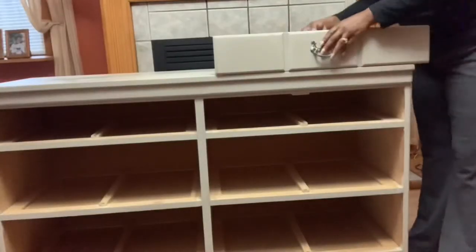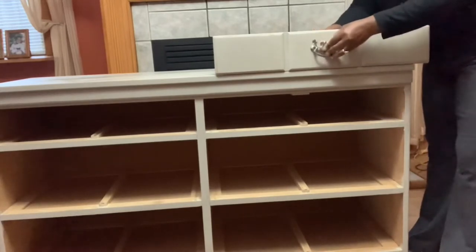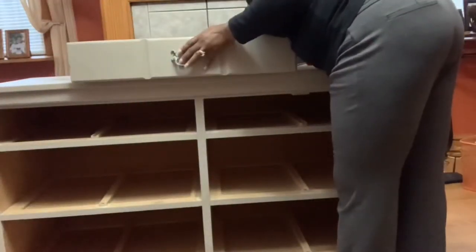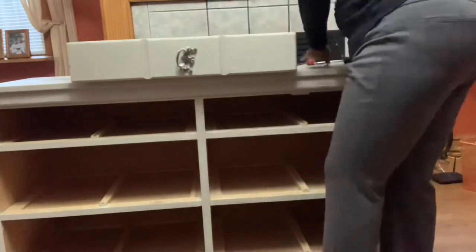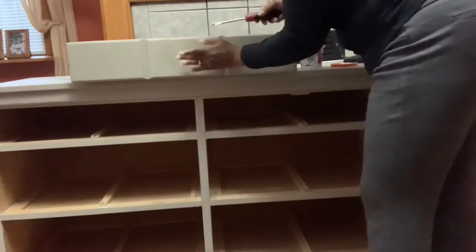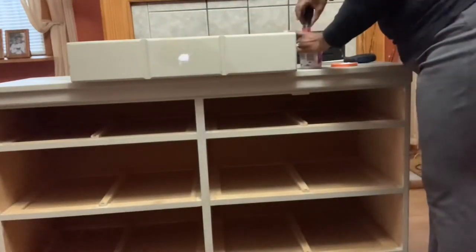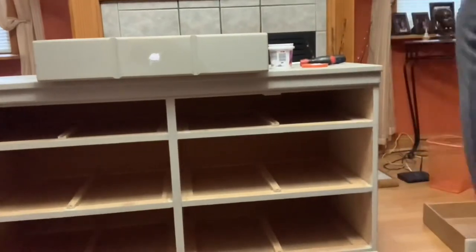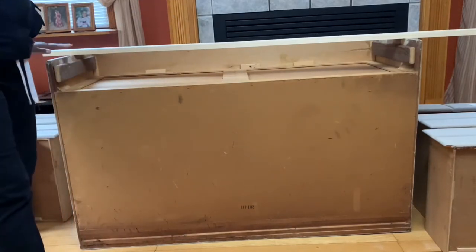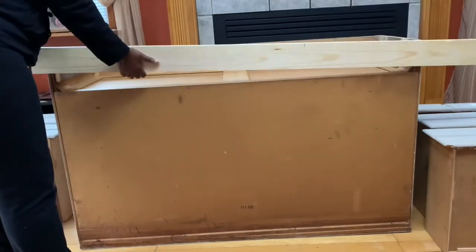Now that my dresser has been washed and rinsed, I'm taking off the old hardware and filling the holes where the old hardware was so it will be ready to receive my new hardware. Now that my holes are filled, I flip my dresser upside down so I can attach a piece of wood on the back. This wood will be the support for the legs I intend to add.